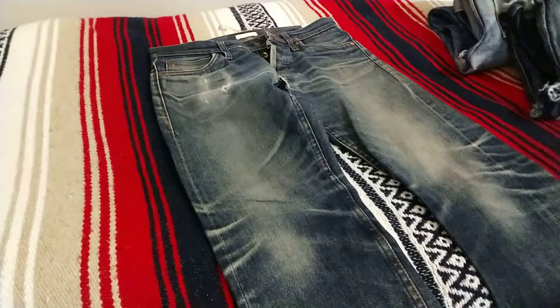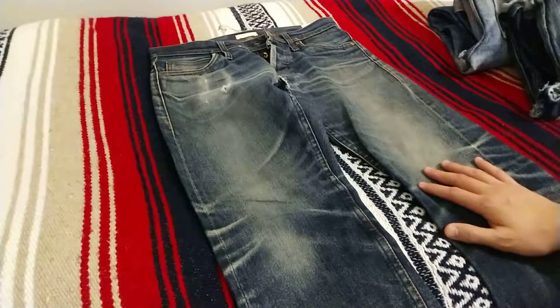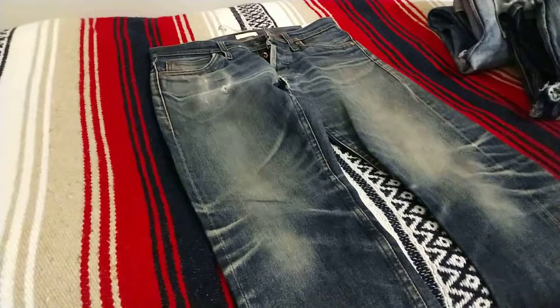Hey, what's up guys. Here today with a second video taking a look at a few of my own raw selvedge denims from the past few years. So I got into the hobby of selvedge denim back in 2010 with this pair right here. Ever since then, I've put up a number of different denim related YouTube videos.